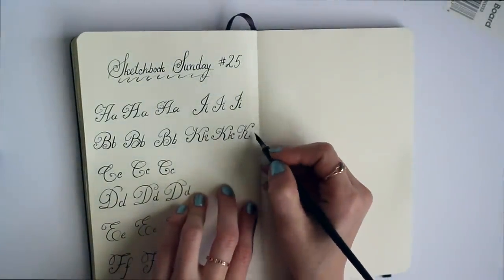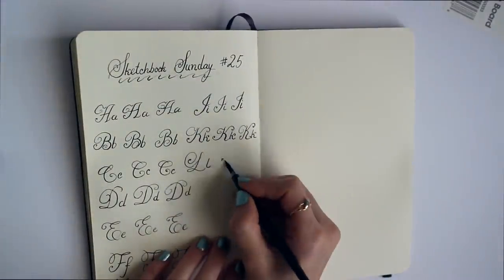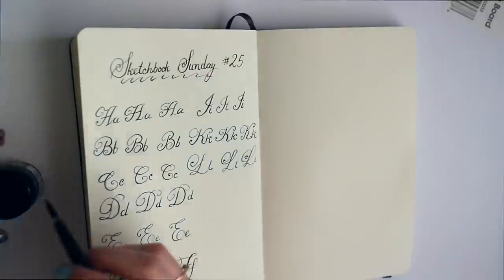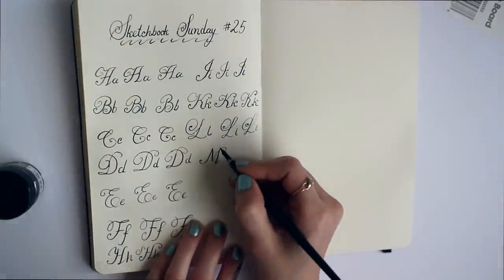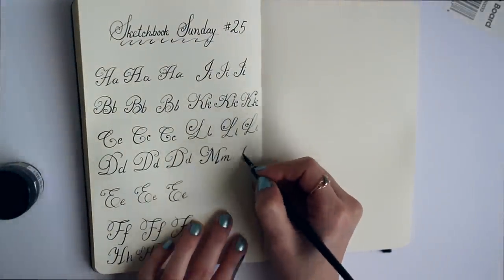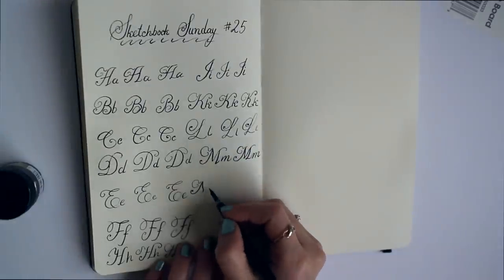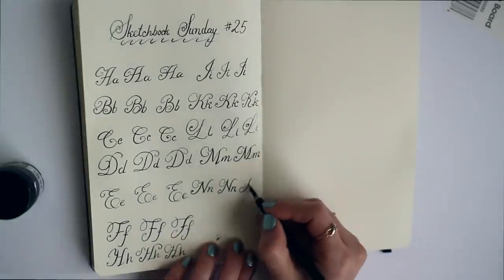I've always wanted to have really beautiful handwriting, so I'm just practicing for fun. Doing this has definitely given me a new appreciation for calligraphy as an art form and an appreciation for dip pens and what you can do with them. I feel like I learned a lot, and I feel like my previous stance on dip pens was based on ignorance and a huge lack of experience.